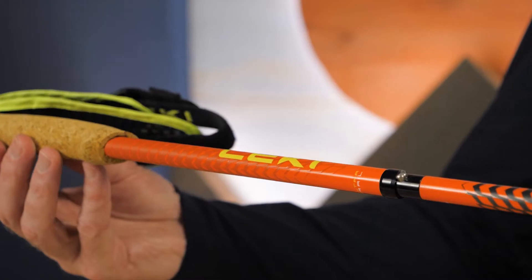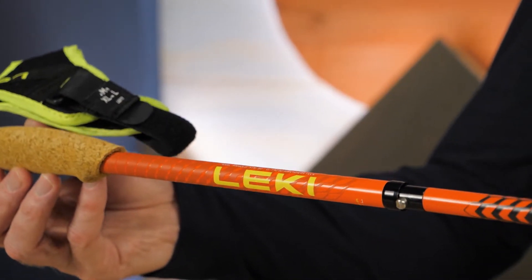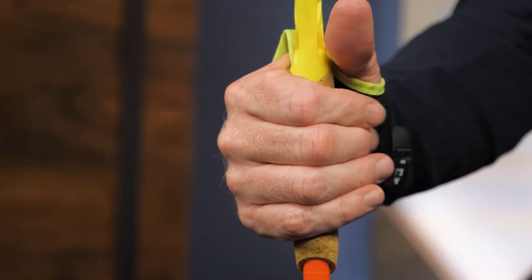These poles feature a clear finish that looks nice while resisting nicks and scratches. The cork grips are comfortable and durable.